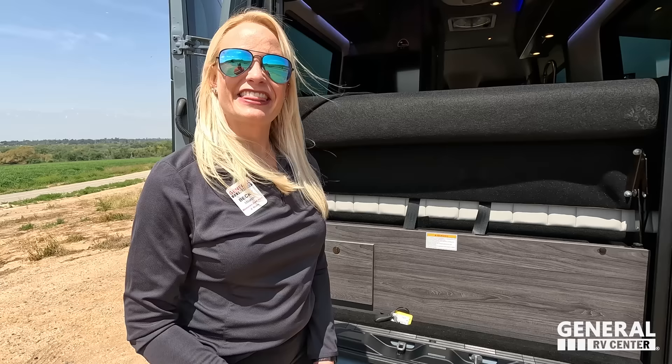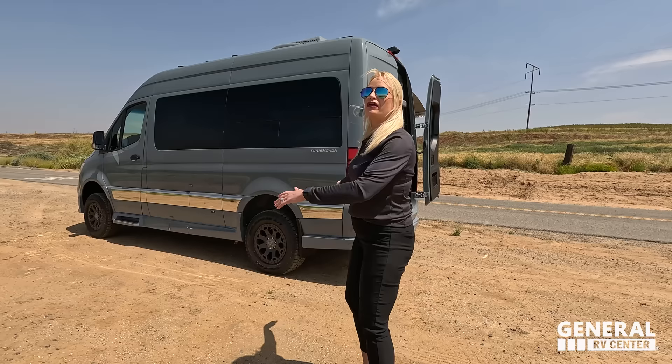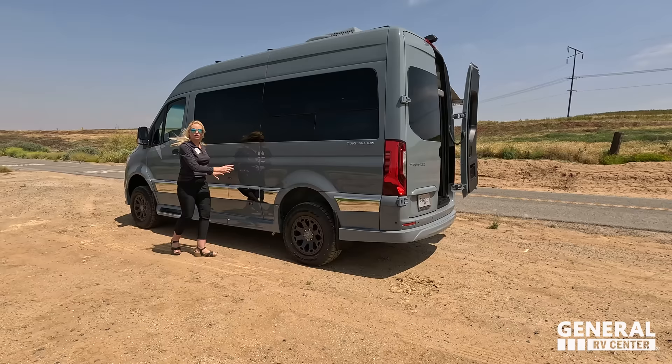Now let's go down the side. I'm going to shut this door — look all the way down here. Matt, normally when we're doing a B-van review, we're talking about many things down the side. Where are all of those things? It's so clean.